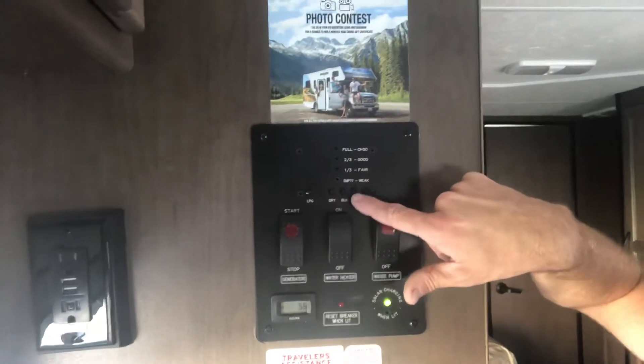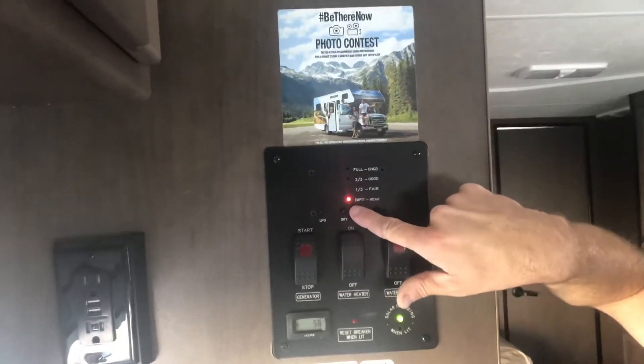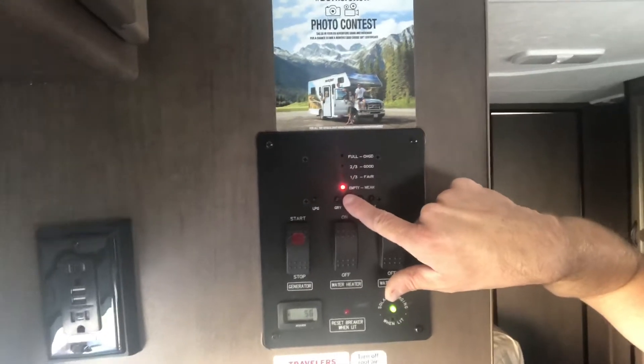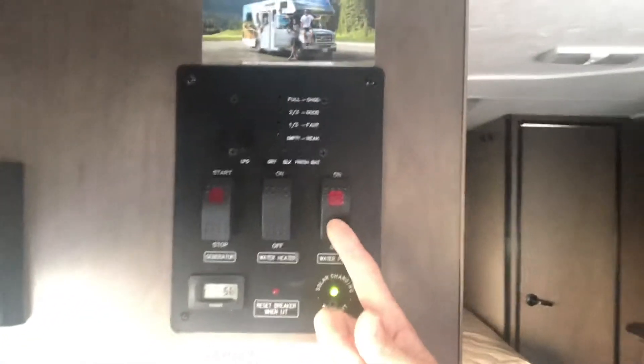Battery button — you want that full all the time. Fresh water: if you're gonna use your water reserve, make sure that's full and you can fill it up when it's empty. Your black water right here is gonna be your sewer — you want it empty until you use it. Gray water — that's your showers and your sinks — and of course that will tell you the status as well.